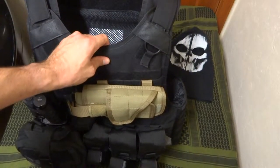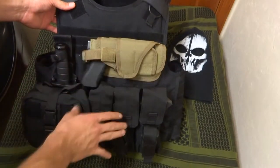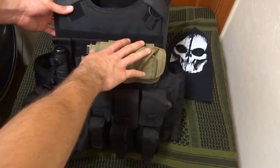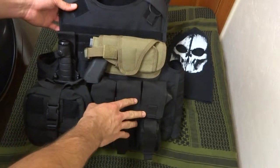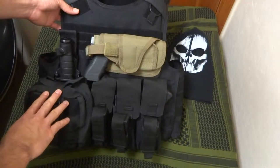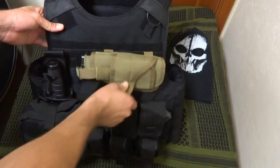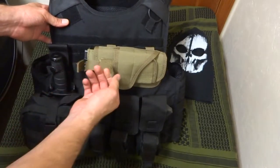As you can see, I'm running a bunch of Condor gear on here. This is the horizontal pistol holster, I'm running the triple mag pouch, kangaroo mag pouch, and their rip-away EMT pouch. We'll start with the horizontal pistol holster, which I kind of dig.